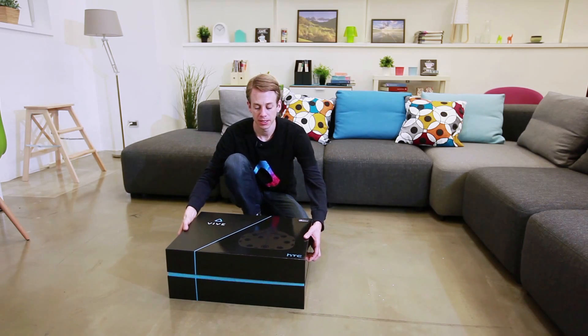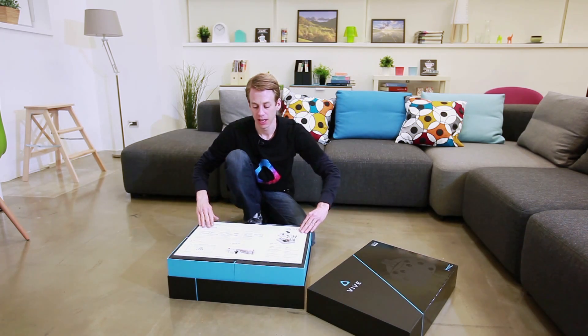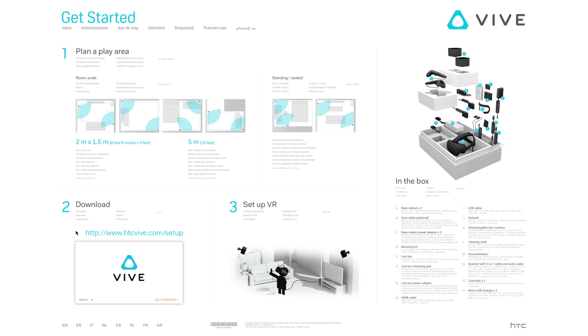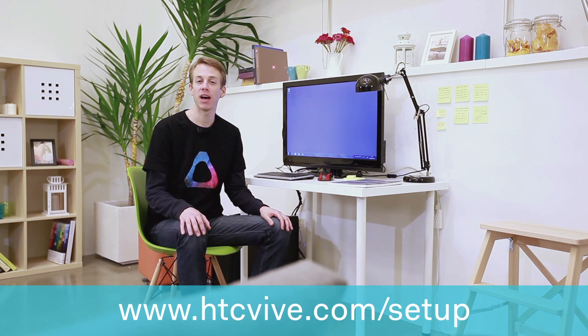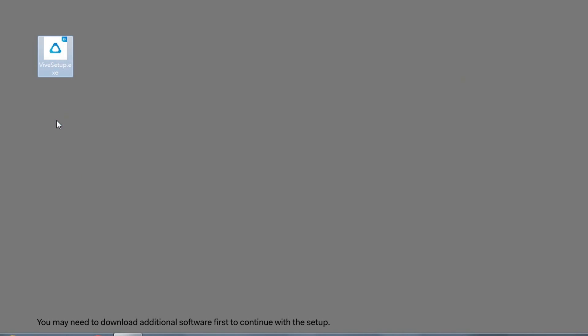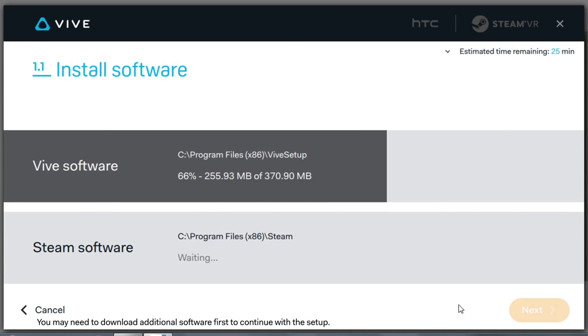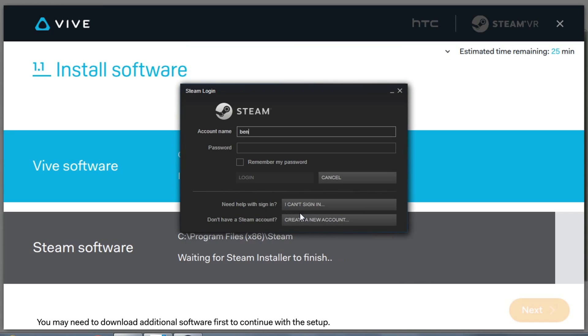When you open the box, you should see the Getting Started document inside. It gives you a brief overview of what to do, as well as a list of items included in the box. Now, on your web browser, go to htcvive.com to download the Vive setup software. Follow the steps on screen to download the Vive and Steam software. This will take a few moments.